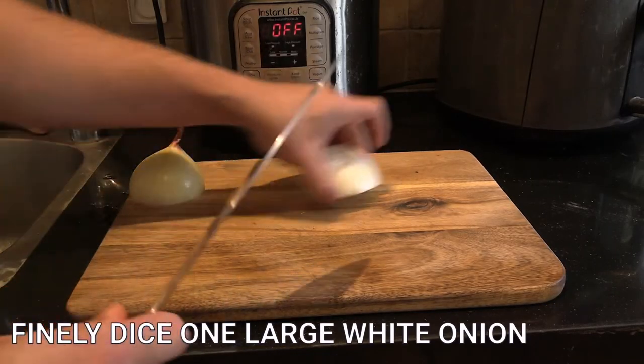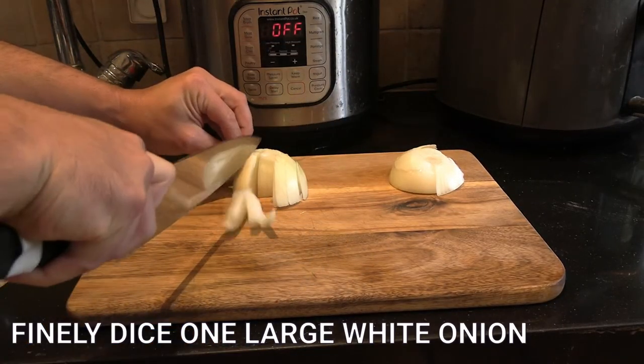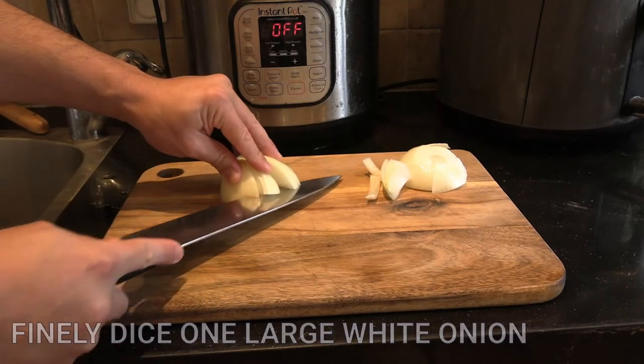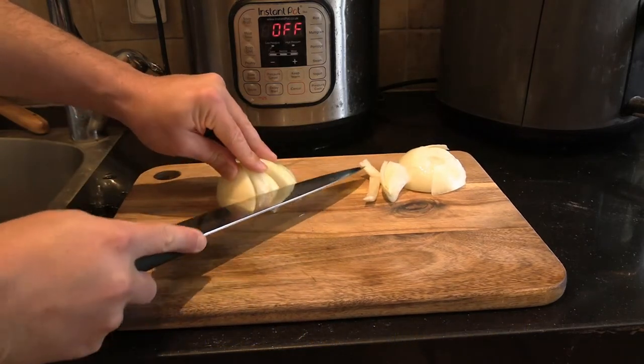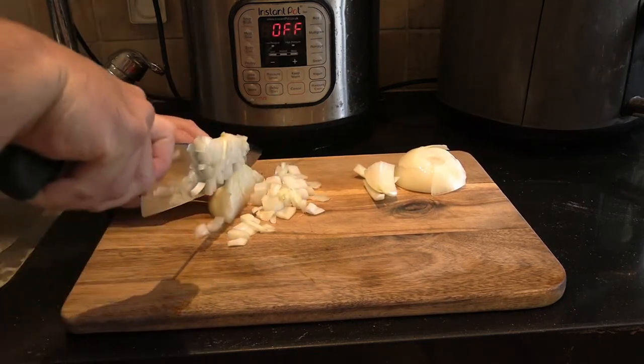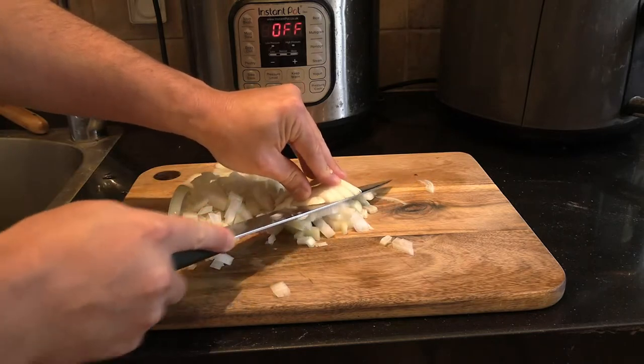What I'm not showing in this video is the actual process of cooking the ful. I soak it for 10–12 hours and cook it for 60 — sometimes even 90 — minutes. Nothing drives me crazy more than undercooked beans, so you want to make sure those fava beans get really nicely cooked. The older they are, the longer they take to cook, and sometimes you just need to get new beans because they've been sitting on the shelf too long.